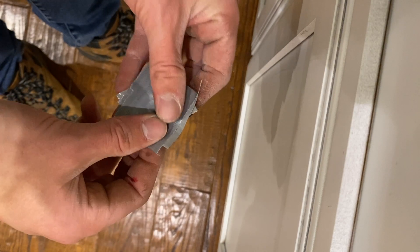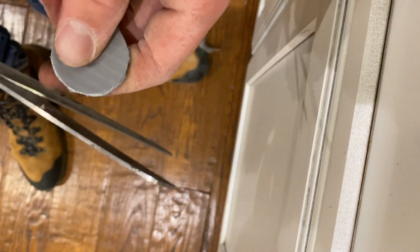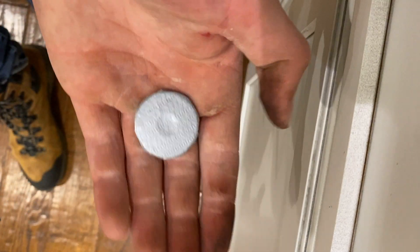Right here I'm adding some duct tape to both sides of the washer, just so that the clay and the fuel don't spill out through the washer when it's being packed.